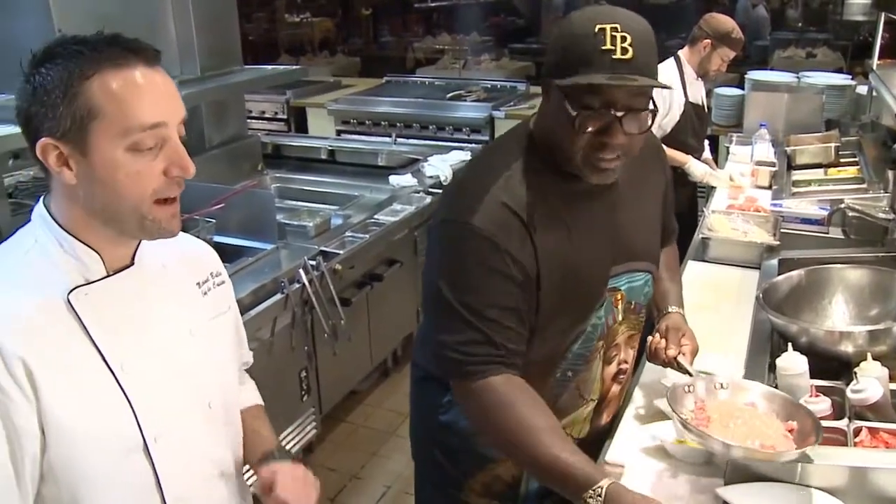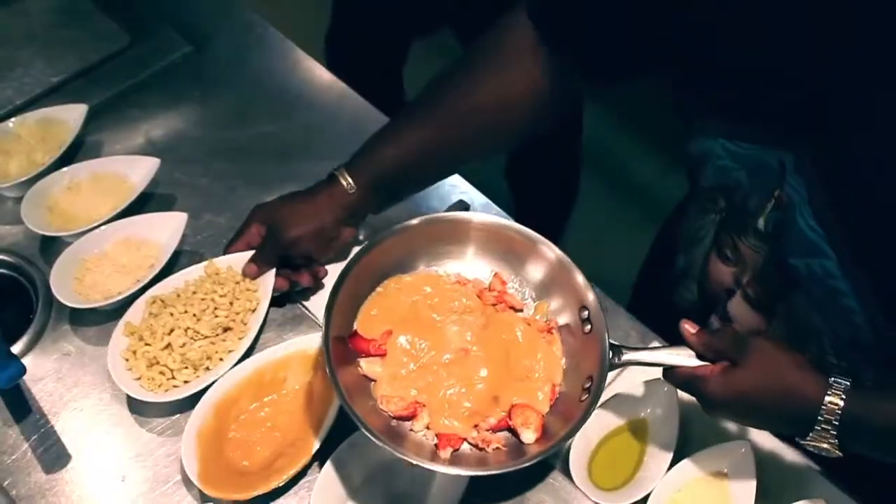Velouté — velouté with a V. I speak French and I've never heard that word before. Really? I'm from Montreal. I like my choice, right?